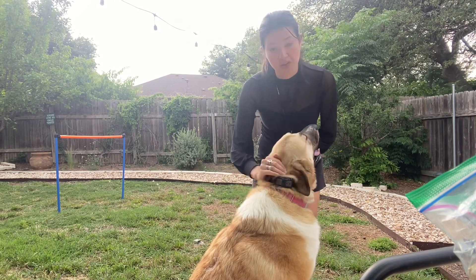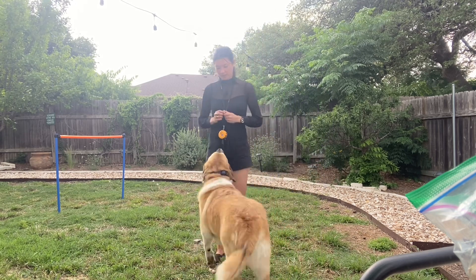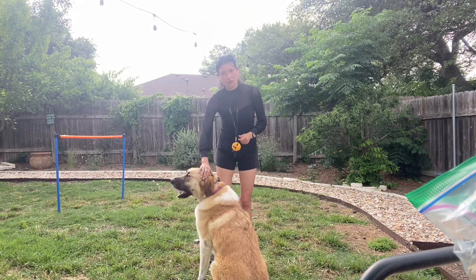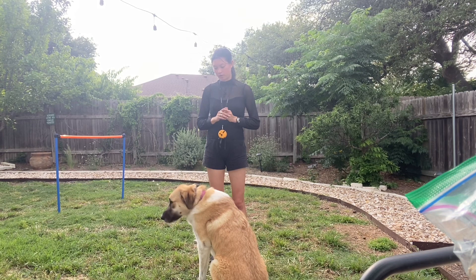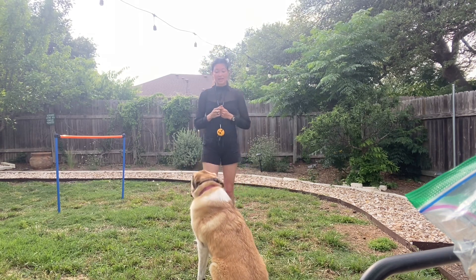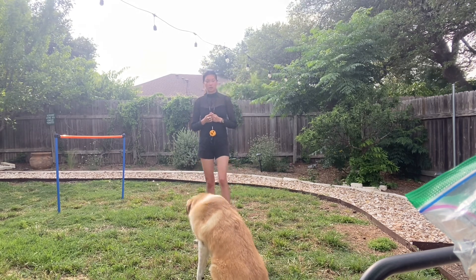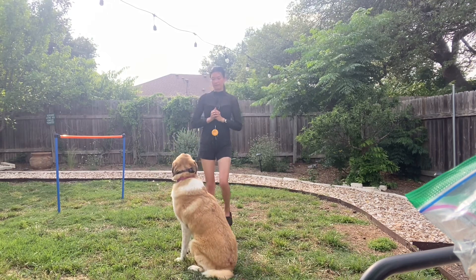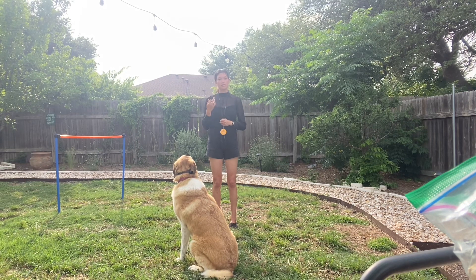So we'll do a little sit-stay here. Bea, sit. Good girl — she sat on the first command, so I didn't use the collar. Bea, stay. Now she should be staying in a sit. So if she gets up, I'll use the no reward — nope — then use the collar to put her back in a sit. That way I'm not re-commanding sit; it holds its potency.